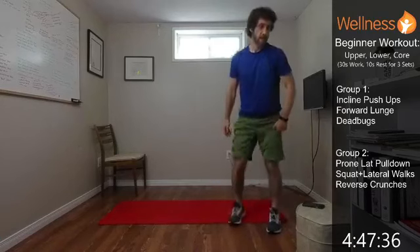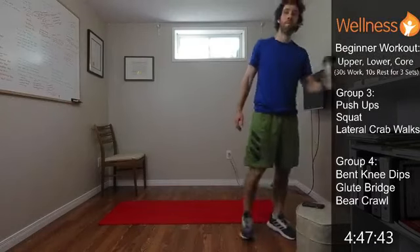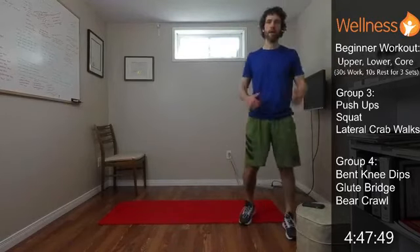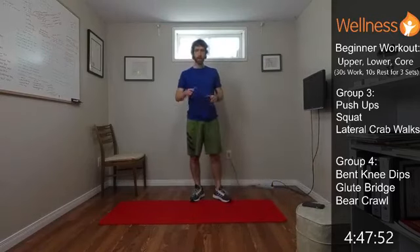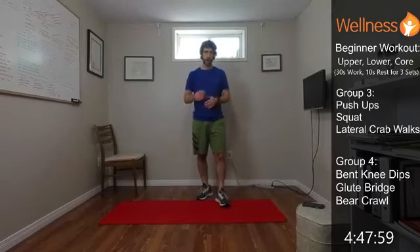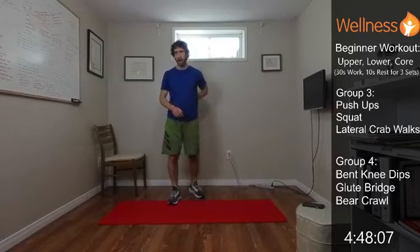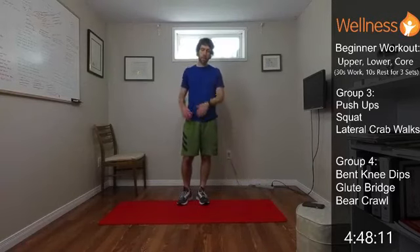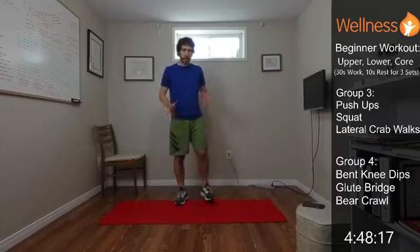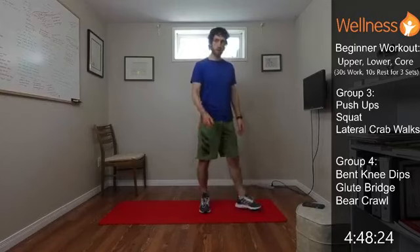Group three — we'll do a push-up. Off the feet, and if you need to modify, you can do it off the knees, not a problem. Do what's right for you. Then we're going to follow that with a squat — just a bodyweight squat, up and down, get the legs working. And the last one is going to be a lateral crab walk. We'll be in that crab position with hands behind us, bum nice and low. Just lift the bum off the ground and walk back and forth. It brings in some core stability because opposite limbs are moving at the same time — good for core, upper body, and the legs.